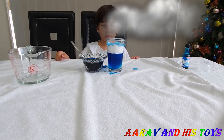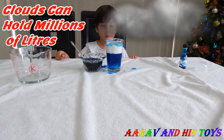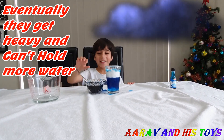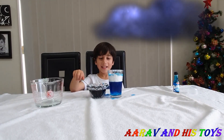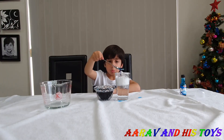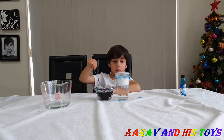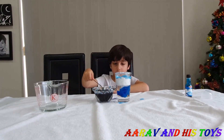So how does it work? Clouds in the sky hold on to water — they can hold millions of liters. But clouds can't keep storing more and more water, and eventually they get too heavy. When they get heavy, the water falls out as rain, snow, or hail. In this experiment, the layer of shaving cream acts as a pretend cloud. The shaving cream layer can also hold on to water, and once it gets heavy, the water falls out.